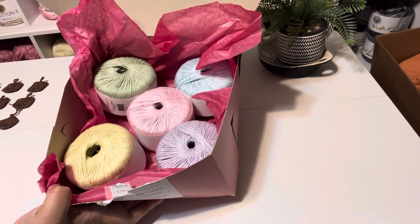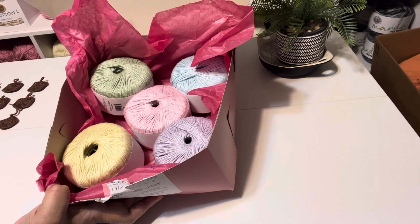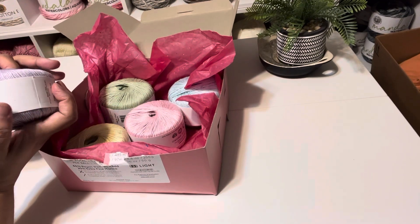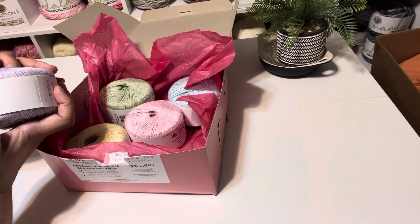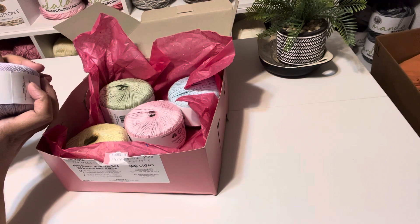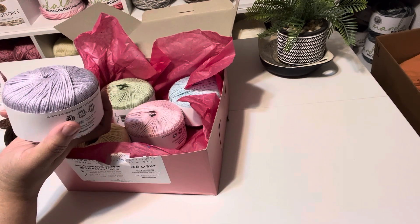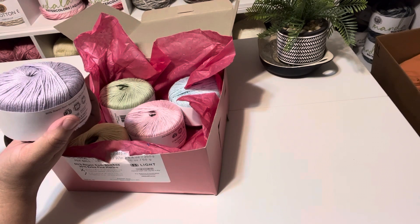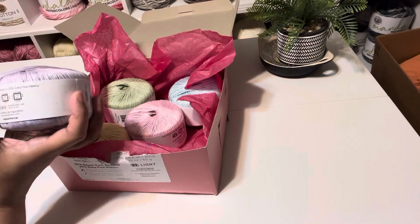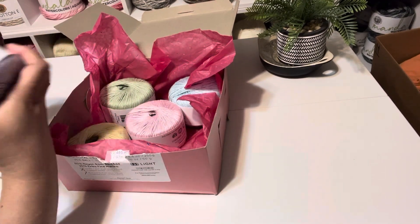I do have thread but some is too thick and some too small, and I'm not going with the really tiny stuff. This one is a Light Three — it's 80% rayon from bamboo, 20% extra fine merino, and the crochet hook is a four. This other one is 100% cotton thread, size three. Hopefully I can use it — I'll find out.